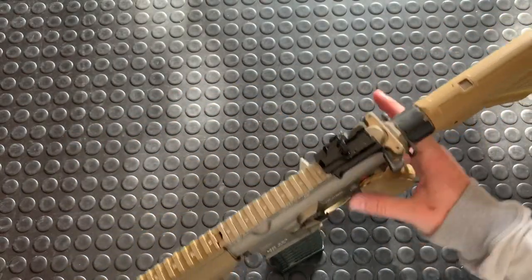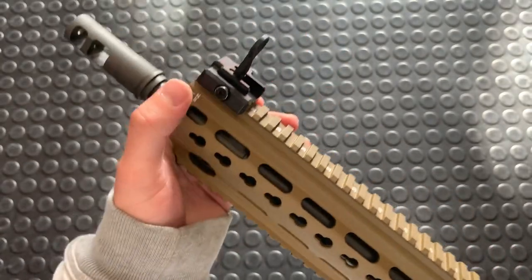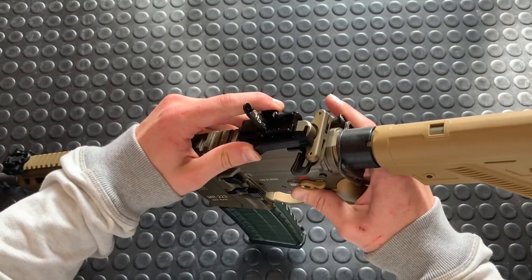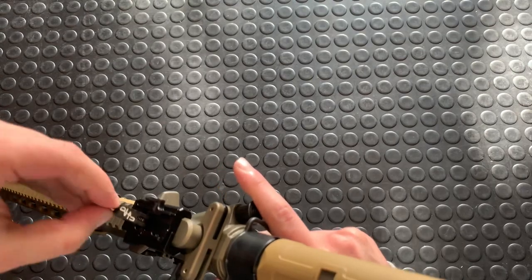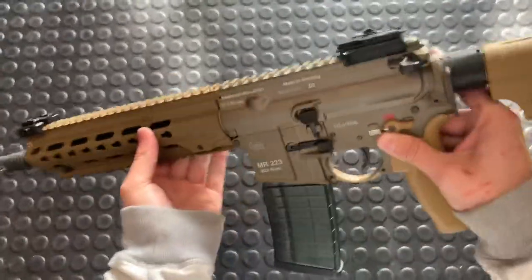Flip-up sights with HK — these are super nice. Your front one is just a post. It's got a bolt that keeps it locked in place. The rear one, however, has this cool little sliding mechanism. You slide out and let the sight off, which is pretty cool. It's elevation adjustable — you just pull up and twist this little peep sight. Windage is over there.